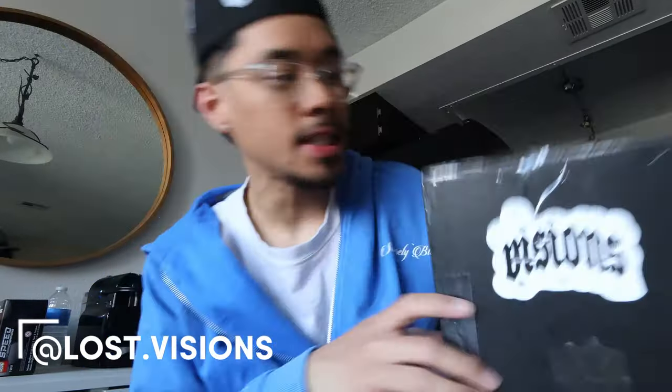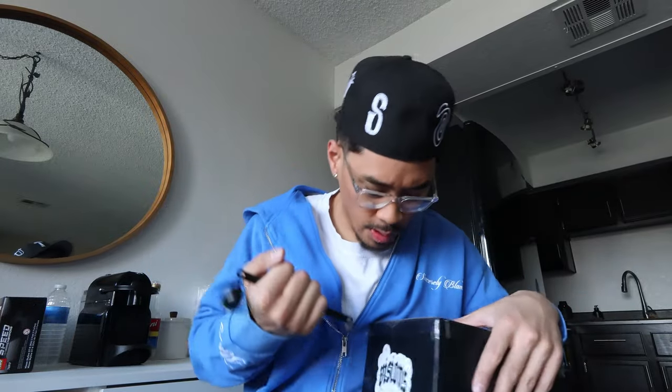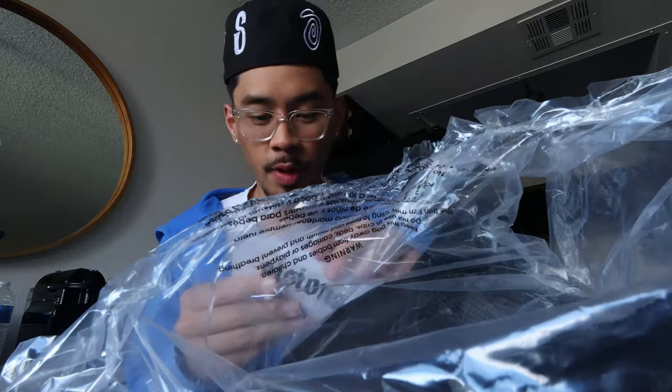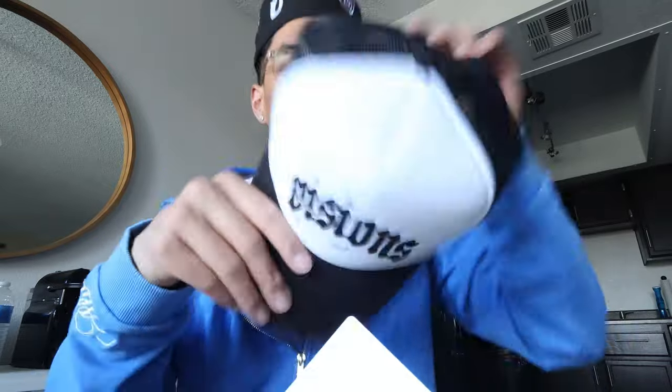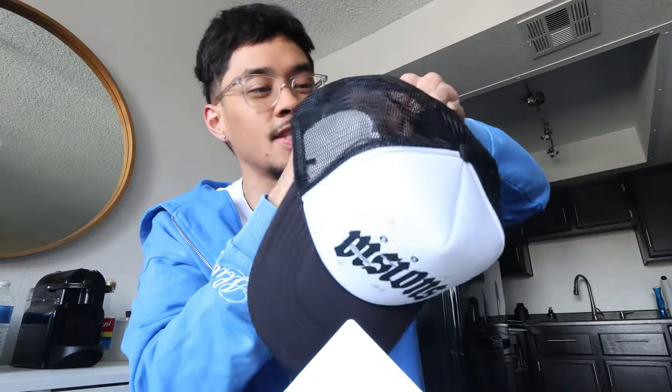Last but not least, a beautiful package from the homies over at Lost Visions. Going to crack it open — here we have a nice Lost Visions trucker hat. If you've watched the channel for a while, you know the homie Save On. He left a really nice Hallmark card in here — I won't read it on camera but Save On's been the homie since high school, really cool to see what he's doing. Lost Visions stickers and the trucker hat — perfect timing for spring and summer. I needed a nice black and white trucker hat, I love the Lost Visions designs. They have more dropping very soon, definitely follow Lost Visions on Instagram. Shout out to the homies for sending stuff over.